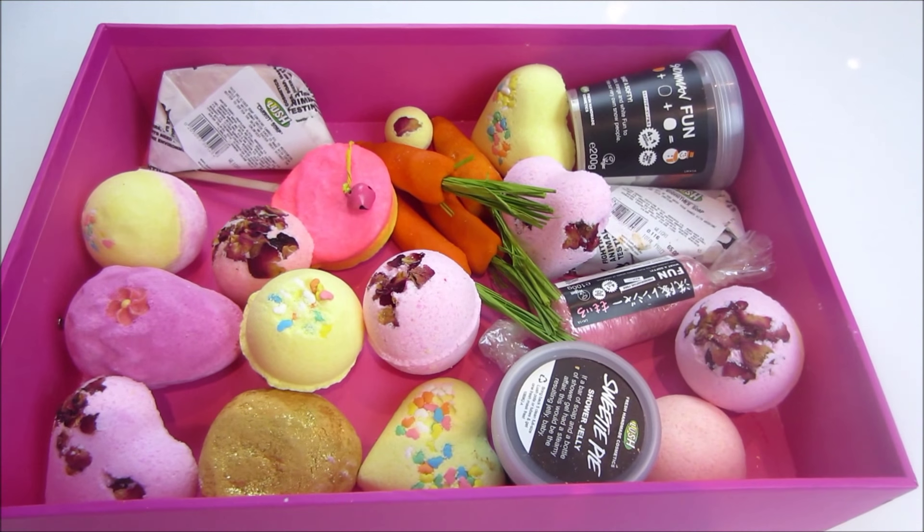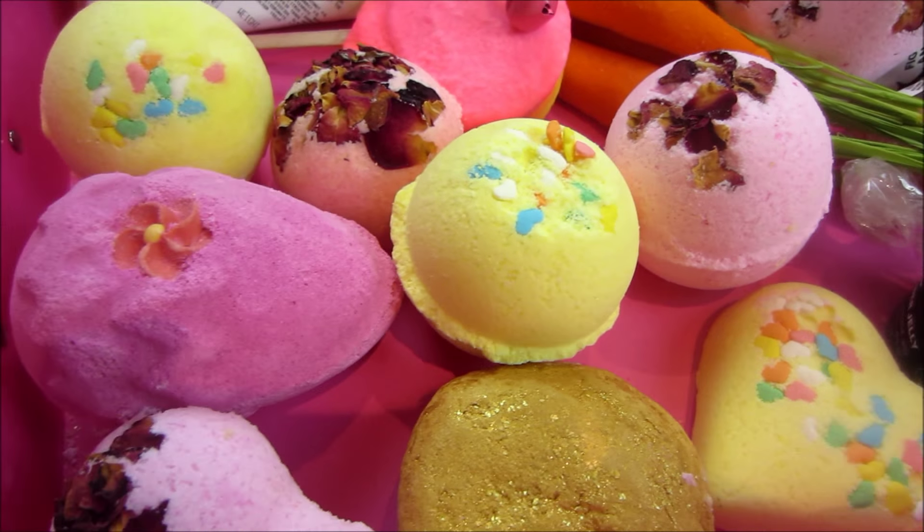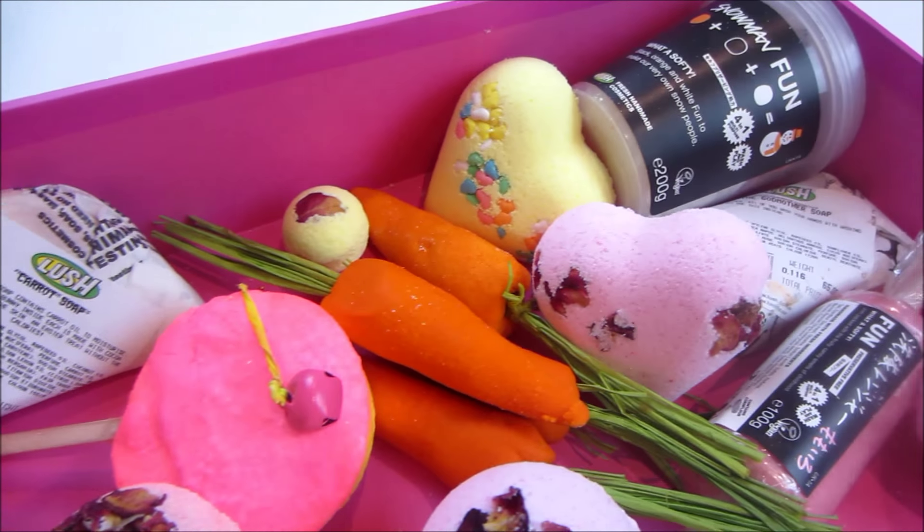Hi everyone, it's Chloe from Millie and Chloe DIY. Today, Millie is sadly not here, but I will be filming this video on my own. A few weeks ago, we filmed a DIY Lush inspired bath bomb video.